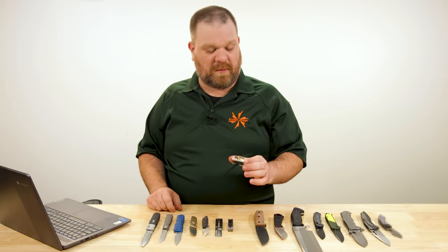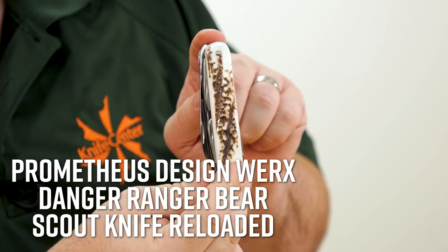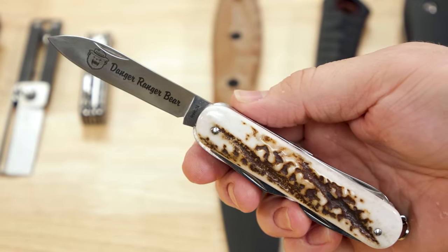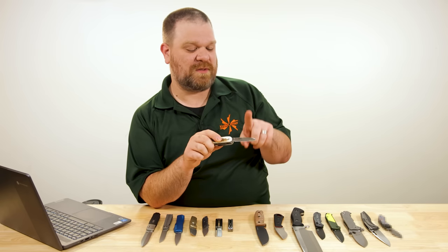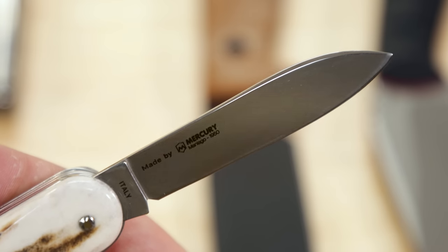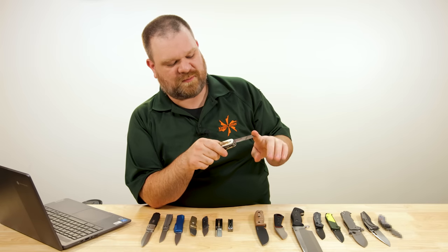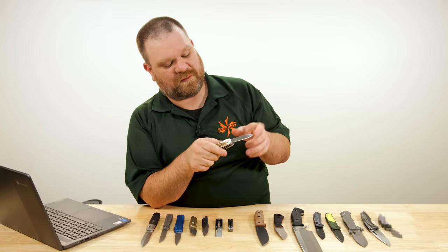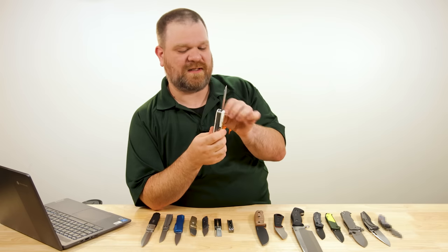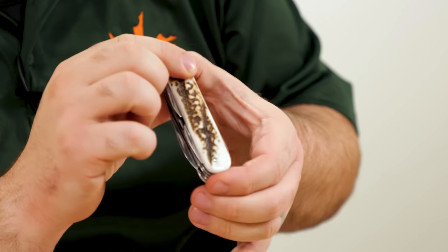Next up from Prometheus Design Werx, we have the Danger Ranger Bear Scout Knife Reloaded — bit of a mouthful. This is also made in Italy like the Fox; it's made by Mercury, the same company that's part of the MKM partnership and makes the Malga and Campo multi-tool knives. This uses RWL-34 steel — basically CPM-154. Quite a spear point — the tip is below the centerline drop point profile with a full flat grind. They maintained the nice thin quality from Swiss army knife tradition.